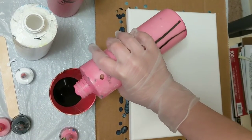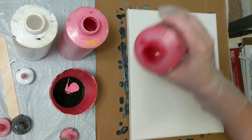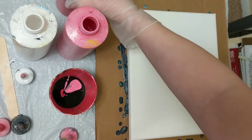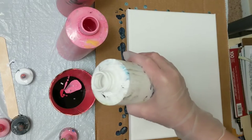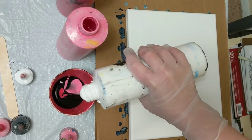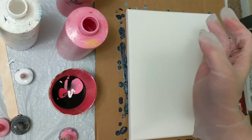The pink is just the red and the white mixed. And this red has the Sargent Art pearlescent mixing medium. It's got a chunk that fell in there, so we'll have to find that when we finish the painting.